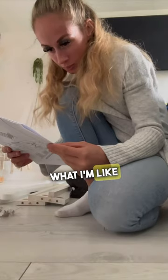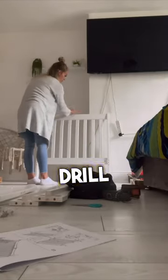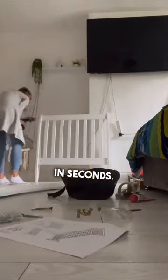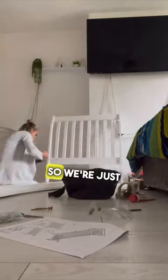I helped my friend build her son's bed, and you know what I'm like for a flat-pack hack — I absolutely love doing this kind of thing. As long as I've got my drill, it'll get done in seconds. So I got all the screws out, drilled the frame together.